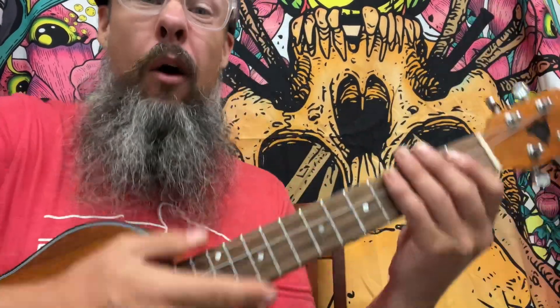That's the reason why we count 1 and 2 and 3 and. The downbeat is the 1, 2, 3, 4.